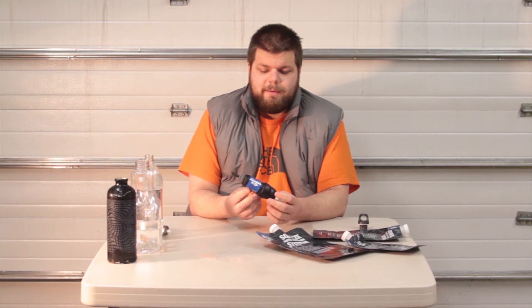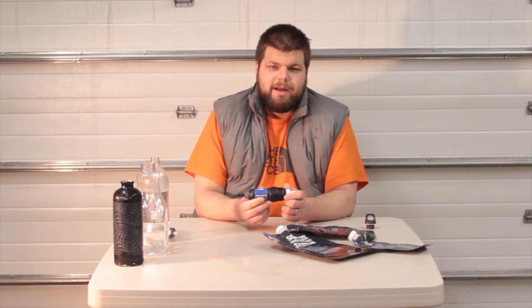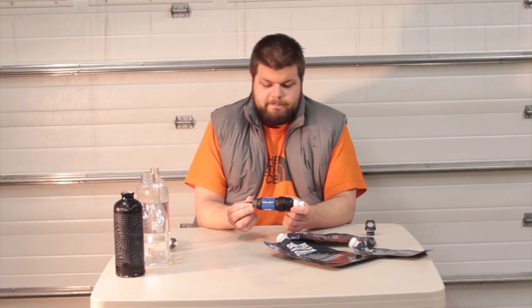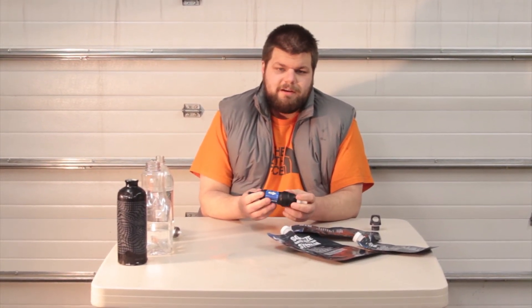So basically what we have here is a continuous hollow fiber filter that, when you pair it with one of these bags, weighs right at about three ounces, which puts it in a weight category with the SteriPen. But the obvious advantage over the SteriPen is that it's actually filtering your water and not just killing things in it with UV light, so the water is going to be a little bit cleaner. It's also very fast.